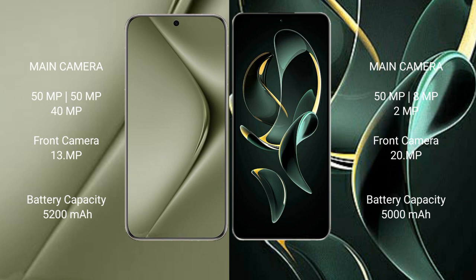Huawei Pura 70 Ultra has a 5200mAh battery with 100W fast charging support. Redmi K60 Ultra also has a 5200mAh battery but with faster 120W fast charging support.